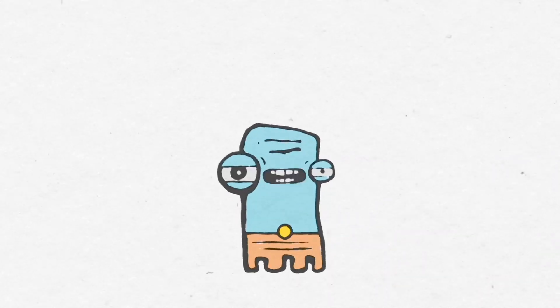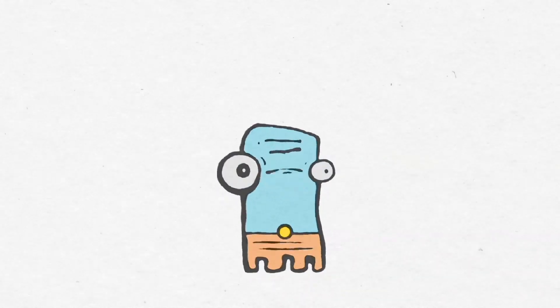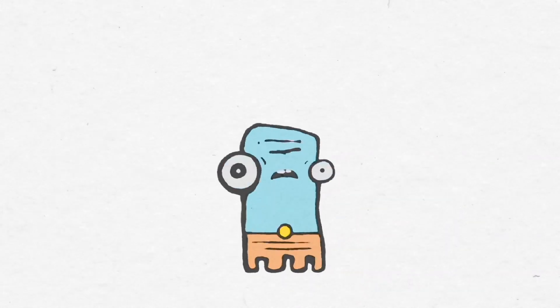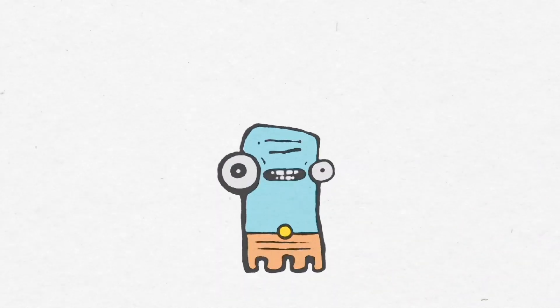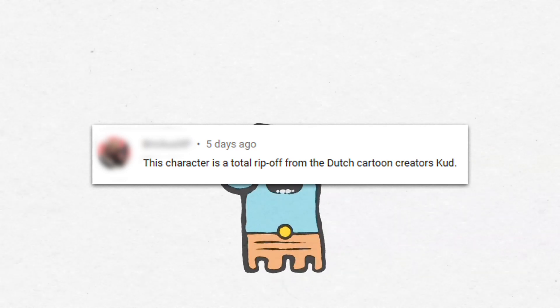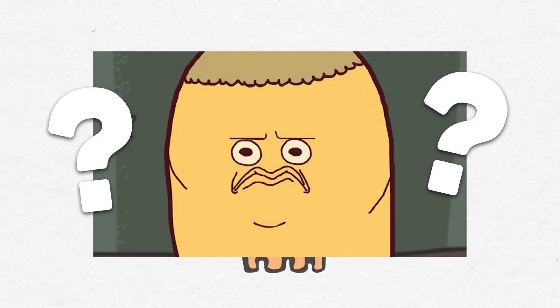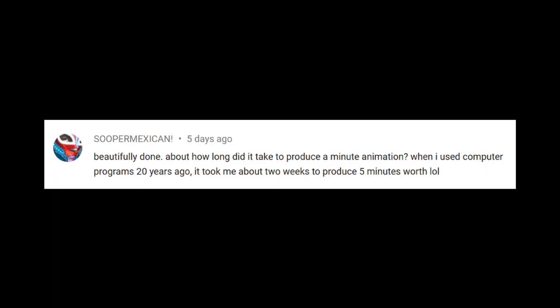I recently posted my video called 'I Don't Know What's Going to Happen,' and the response to that little video has been very encouraging — the majority of y'all really liked it. One person said I copied it from a Dutch cartoon thing, but to be honest, that's the first I had ever heard of it when I went to look at it. I ain't watch no Dutch television, I can tell you that.